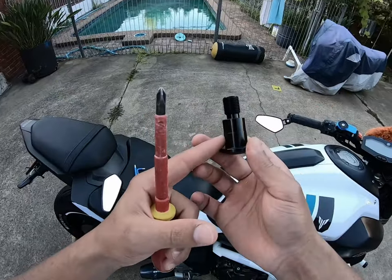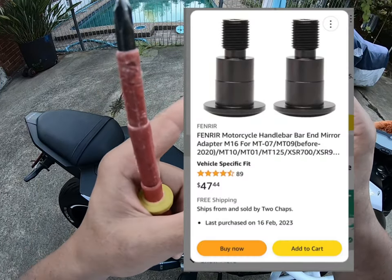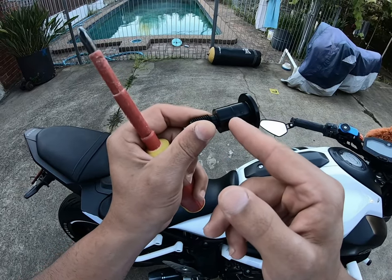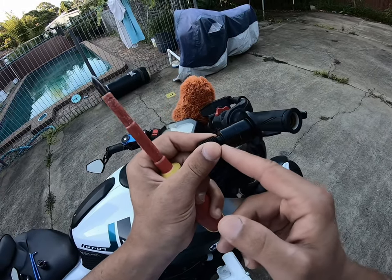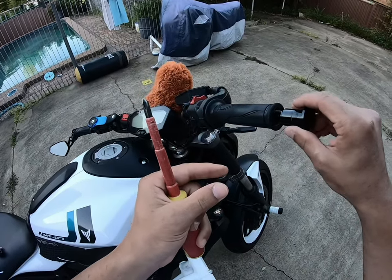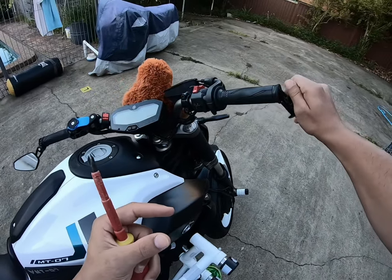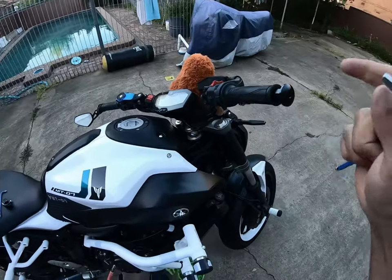I went ahead and bought this extension bit — I'll put a picture up so you guys can see it. It's basically extended here. Usually the bike mount will stop here, so the old ones would stop there and sit in, but this extension bit sticks out and allows you to put the mirror on around it.